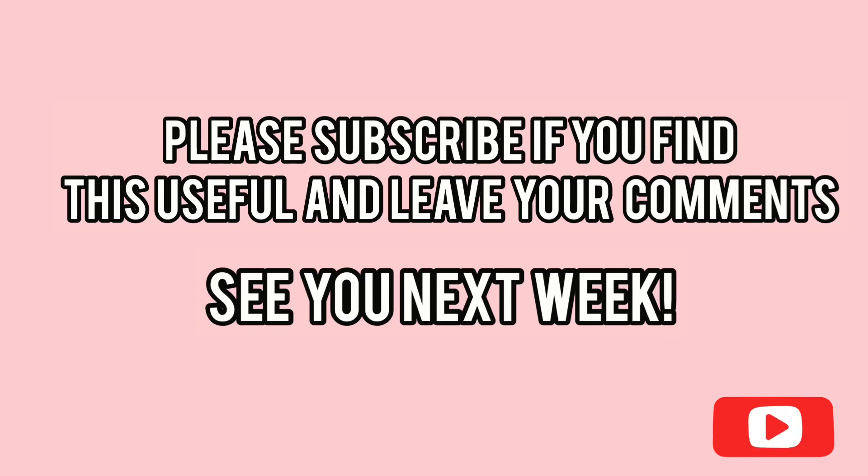I've come to the end of the video and I hope this has been useful for you. Please subscribe if you have not, and please leave your comments and let me know if you have been facing any internet issues like me and what alternative solutions you found. See you guys next week!